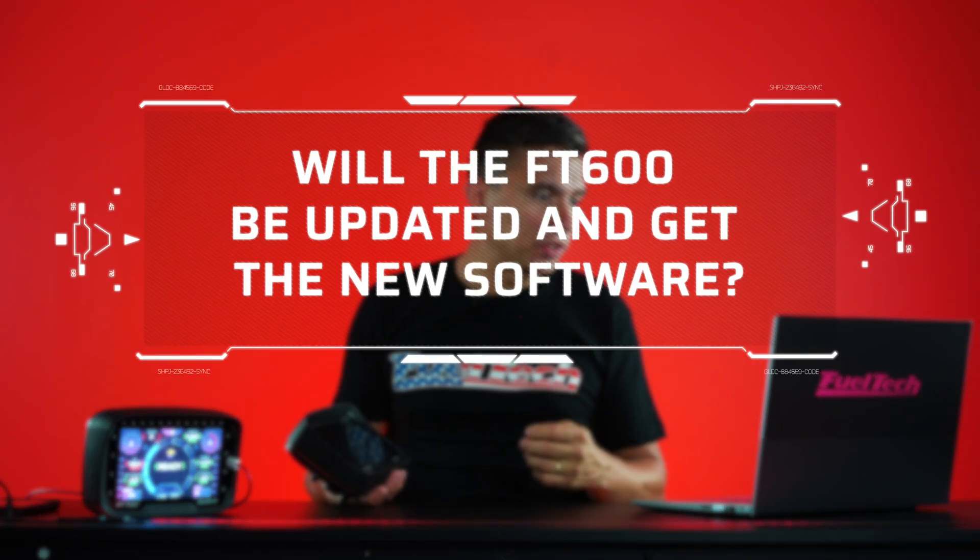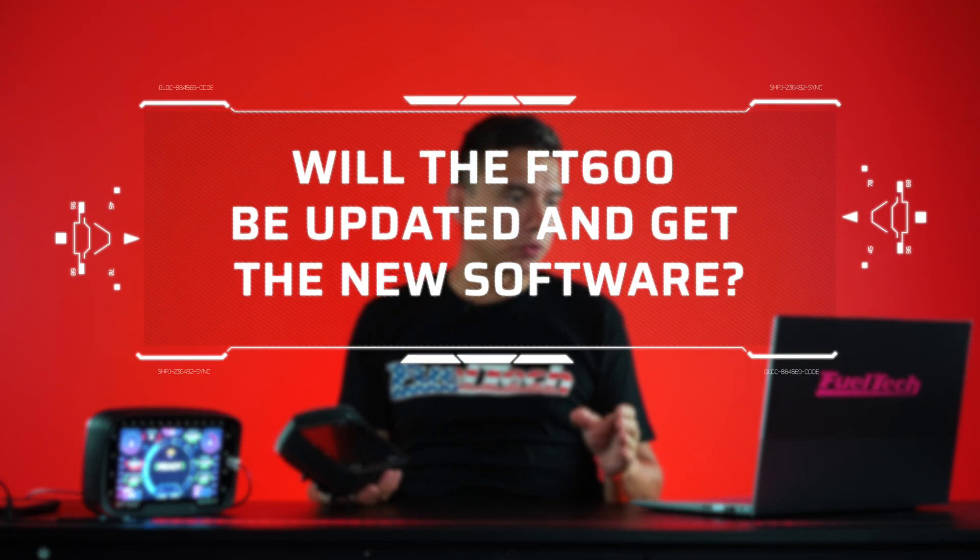Will the FT600 be updated to have the same software as the 700? Unfortunately not. The 700 has a new generation of hardware — VisionFT — and it simply cannot be made compatible. Think about your cell phone or computer: after 5, 6, 7 years of new hardware development, sometimes it's just not compatible. But the 600, 550, and 450 are still available and can still do everything they've been doing, and we plan to have a couple more updates before we stop and shift focus to this new platform.